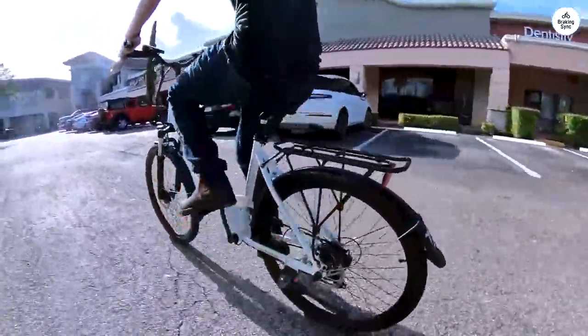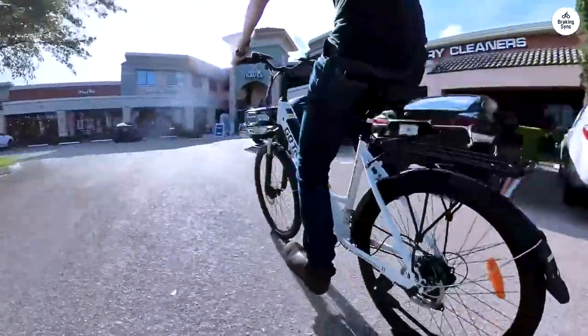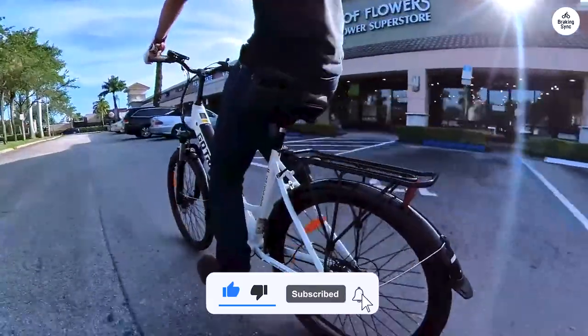I've also used it for recreational rides in addition to my daily work commute. I've taken it on some bike trails at parks. It's a lot of fun to ride, and it's a great way to get exercise.